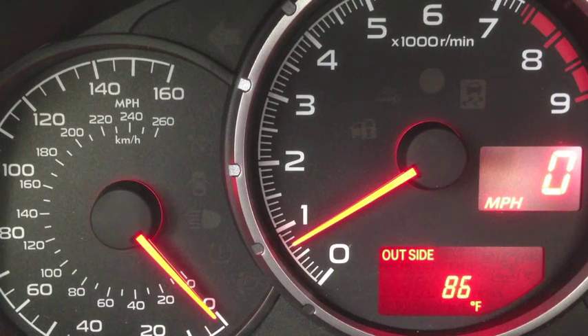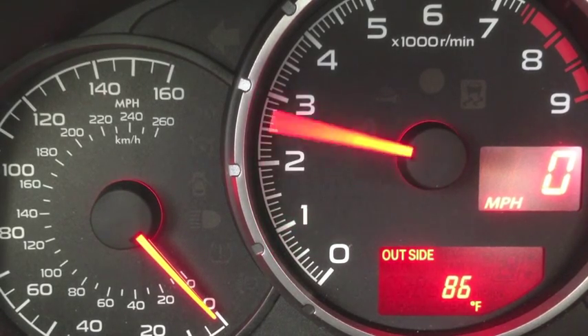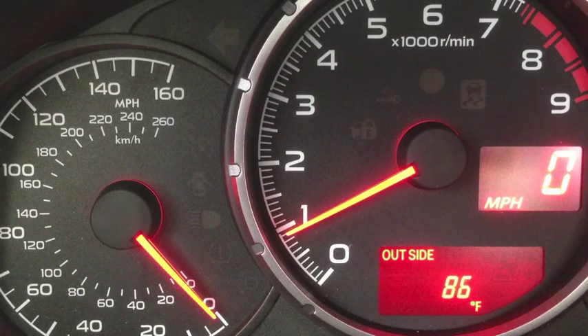What we're going to do is you're going to press down on the clutch all the way. You're going to put the car in first gear and then you're going to get full throttle. And as you can see, the launch control will hold it at 4,000 RPMs.